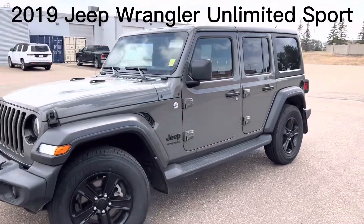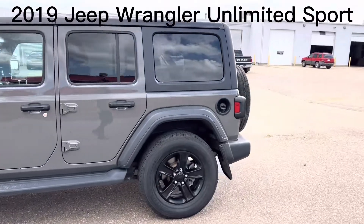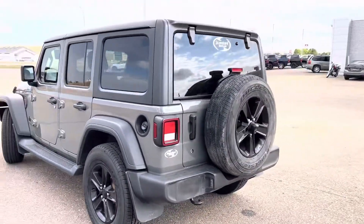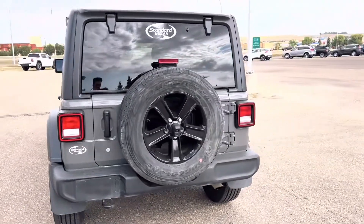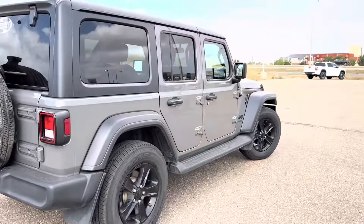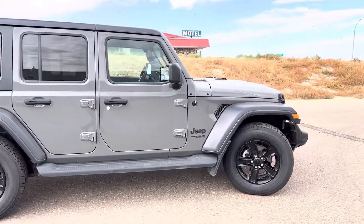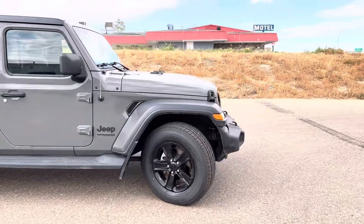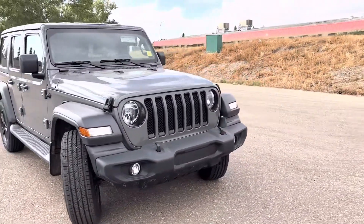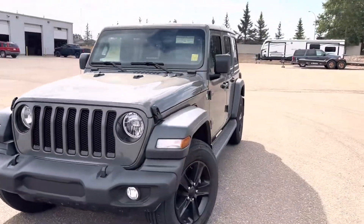Hey, it's Chris here, and I am here to give you a 360 walk-around video of this 2019 Jeep Wrangler Unlimited Sport in this really nice gray and black colorway. I know almost everyone at some point in their lives has wanted a Jeep Wrangler — I don't blame you. So why don't I show you around, and we'll see exactly why you need this beast.